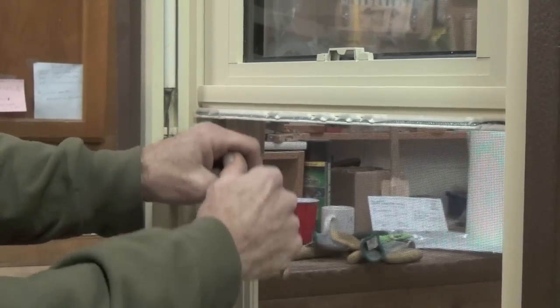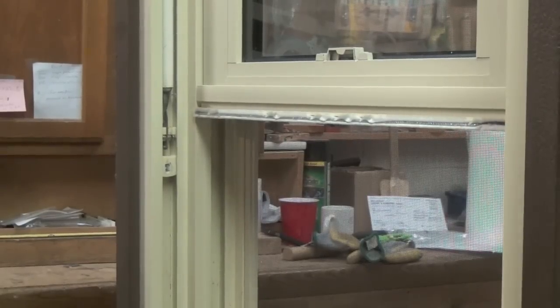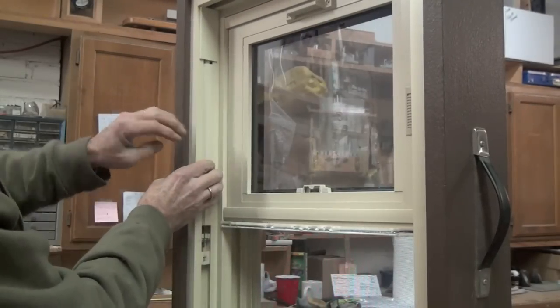Always replace both balances at once to make sure that the tension is equally balanced between both sides of the window. Once the balance has been installed, reinstall the balance cover and sash stop.